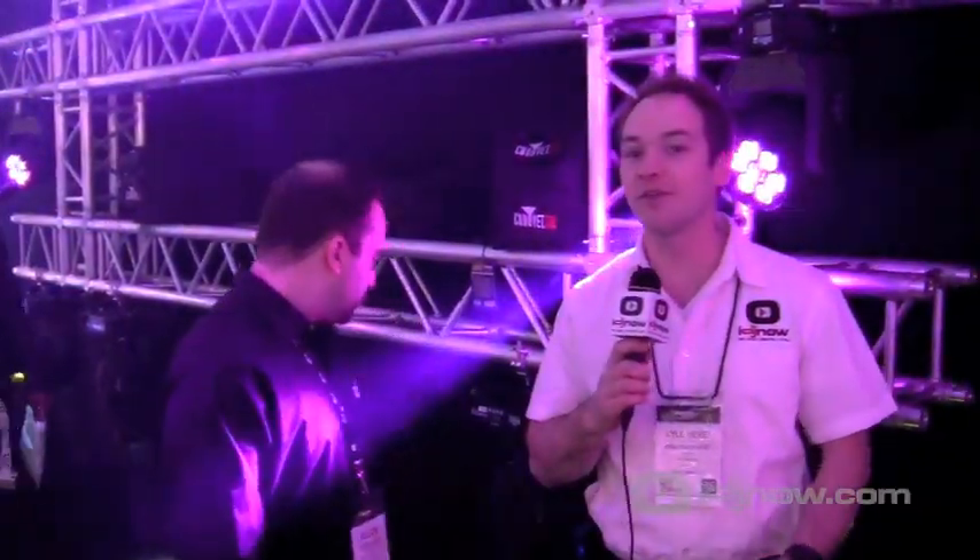Kyle here for IDJ Now at the Winter 2014 NAMM show at Chauvet. For those of you who love the Intimidator 350s, the moving heads from Chauvet, here's a nice twist on it — it's the FX-350. A little bit of a different type of moving head, more for your aerial effects, and Alan's going to tell us more about it.